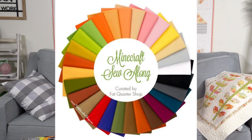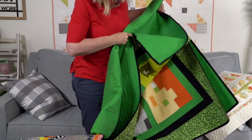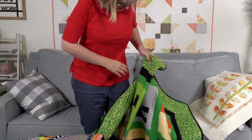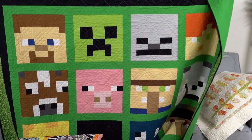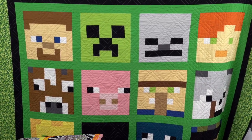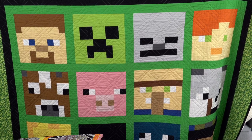Another thing Lily brought up yesterday — you guys had asked if we were going to get more of the Minecraft Bella Solid fat quarter bundles. I did my research — we will have more in November because several of the colors are sold out. And she said, why don't you bring the quilt? So I brought the quilt. It's very dirty because my son uses it — it has been used and loved.